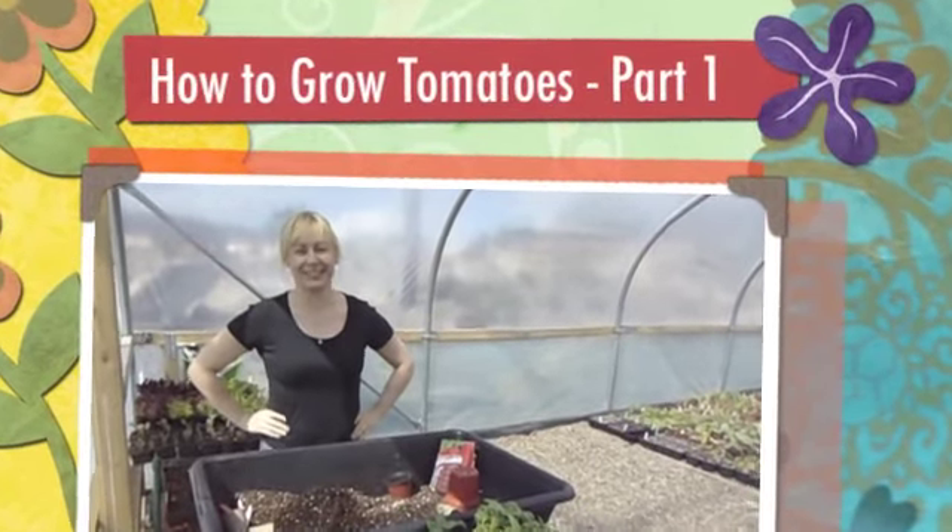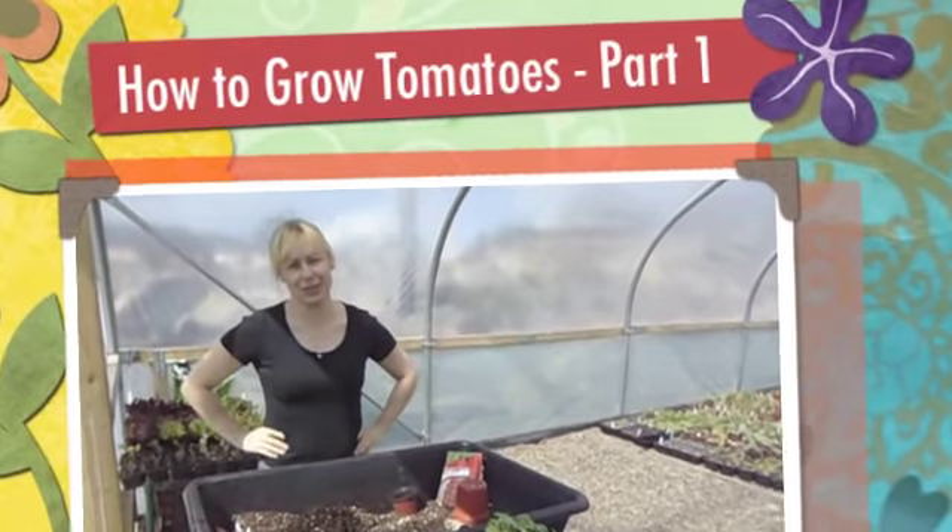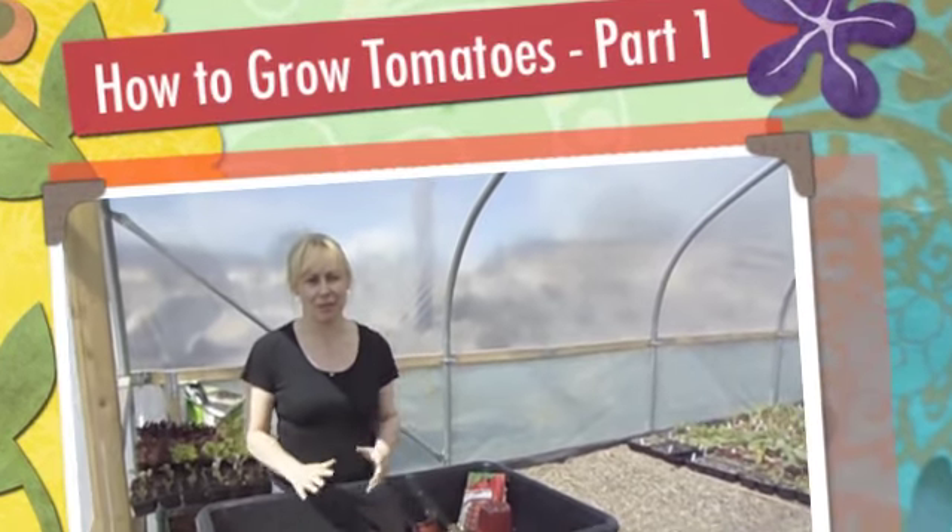Hi and welcome to Garden of Eve. Today I'm going to show you how to grow tomatoes from seed.